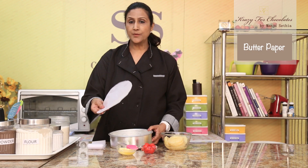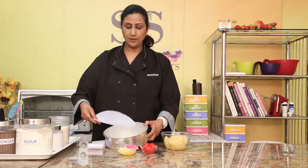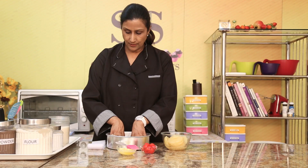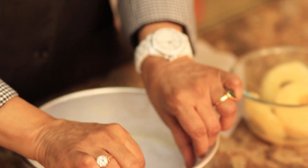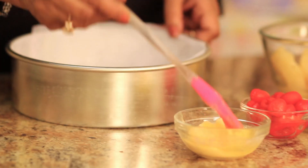And I have got this butter paper which I've cut to the same size as the base of the tin. So we'll just place that at the bottom like this. And for the sides, I've cut it out as well. So we'll just place this.